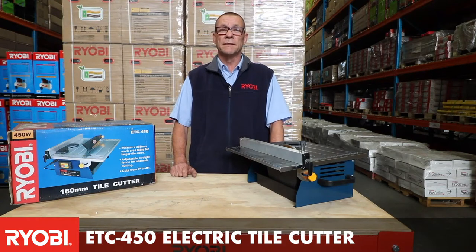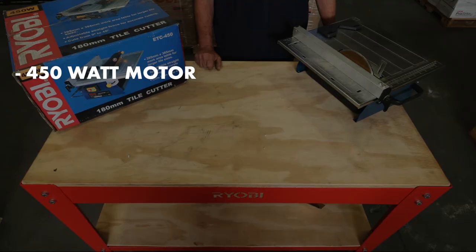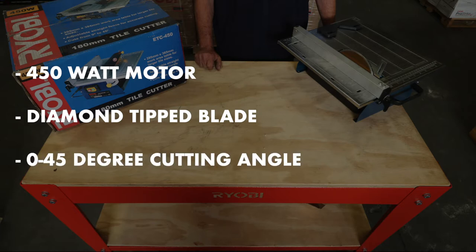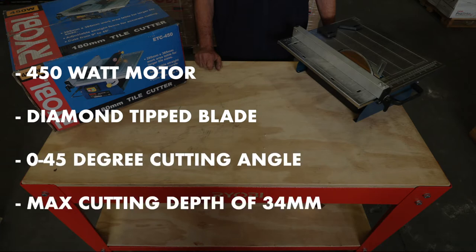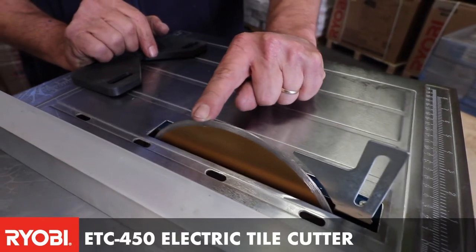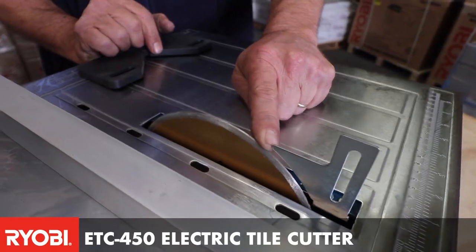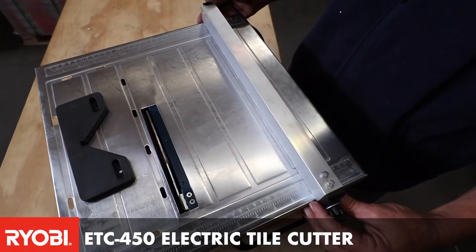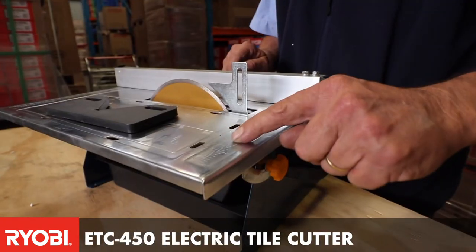In this video we're going to talk about the Raobi ETC 450 electric tile cutter. It has a 180mm diamond-tipped blade, and this unit can be used for cutting slate up to 32mm, marble 32mm, or tiles.